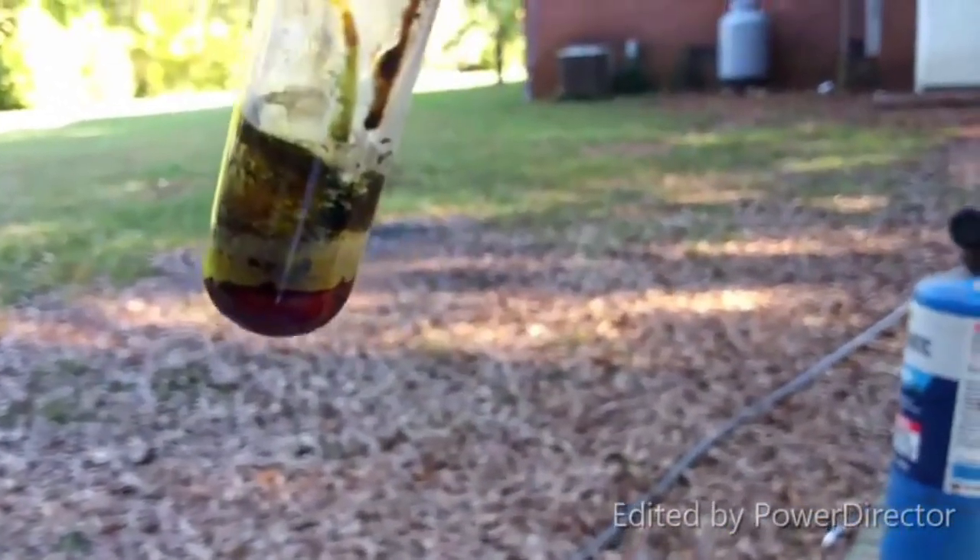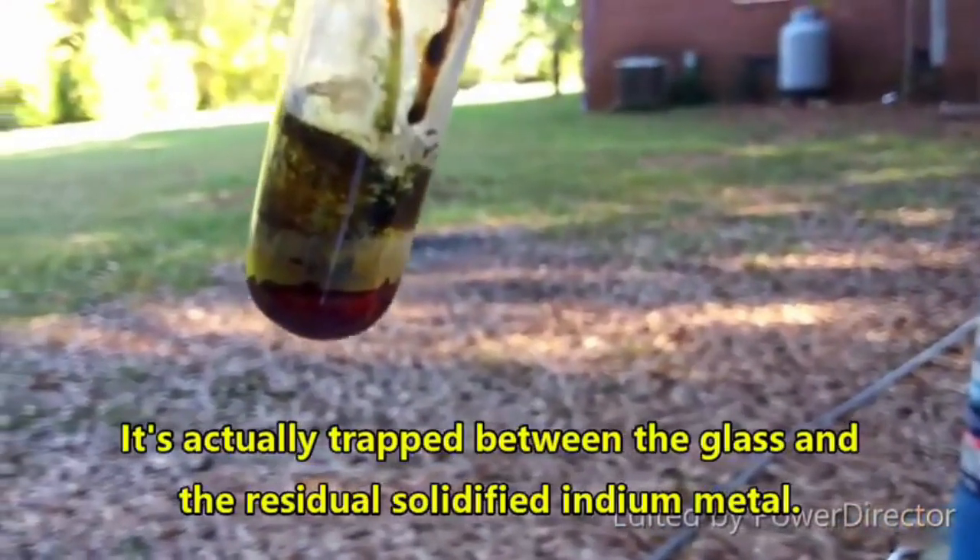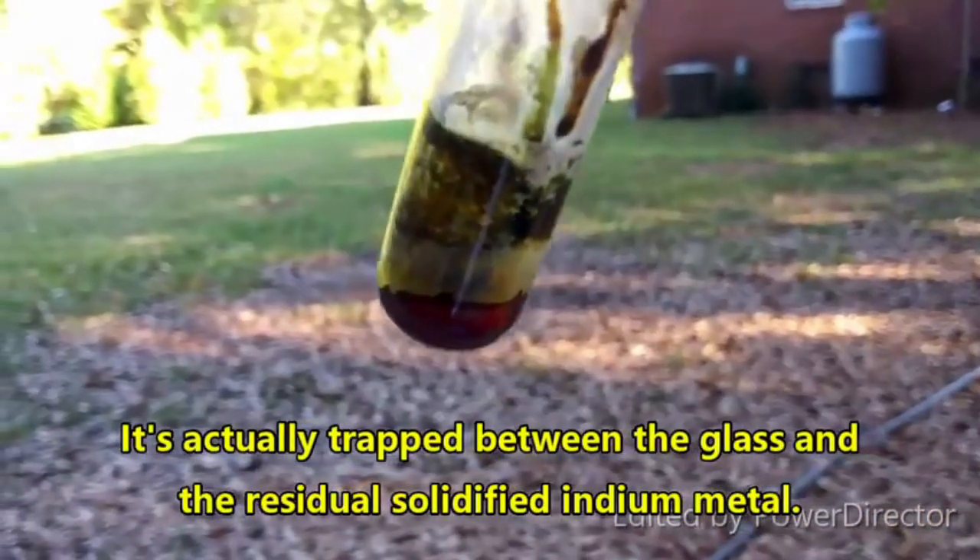Okay, there's the excess metallic indium. The yellow stuff is probably indium triiodide. And then we've got this red layer here, which has got to be indium monoiodide, because indium triiodide is a yellow solid. Red solid — there's nothing else it can be. Oh, that's so cool!